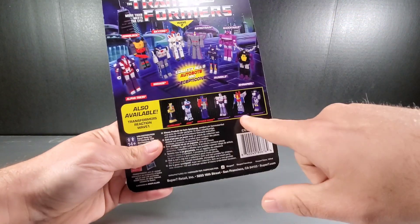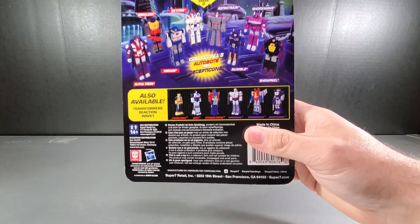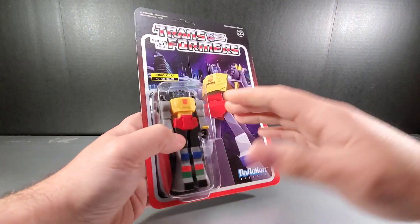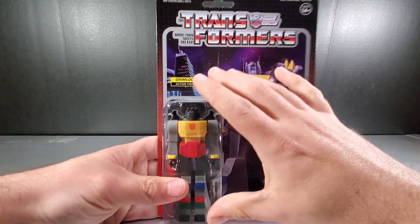I have all of wave 1, which is Bumblebee, Jazz, Prime, Megatron, Starscream, and Soundwave. For wave 3, I think I got most of that — that was like the 6-inch Devastator and some other figures. I think Blitzwing and Dirge and some others like that.